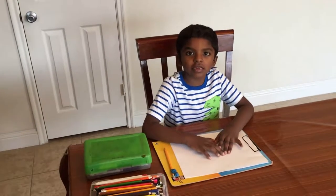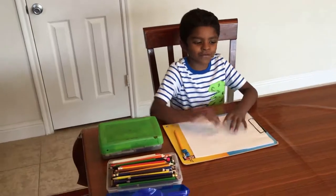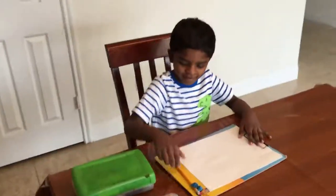Hi guys, welcome back to my channel. Today I'm going to draw a fish. This is how you draw it.